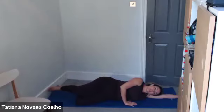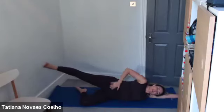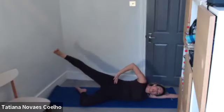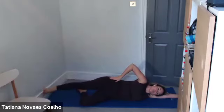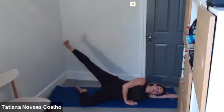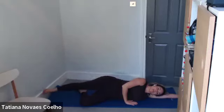Now extend the leg, reach out and away, and we lift up — one, lower and two. Try to go slowly so you can draw the tummy in and really work the glutes. Three, four, five, six, seven, eight, nine, ten and down.